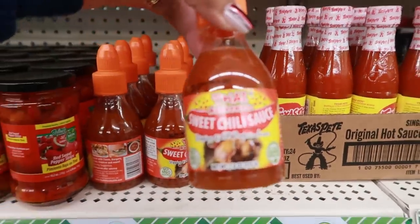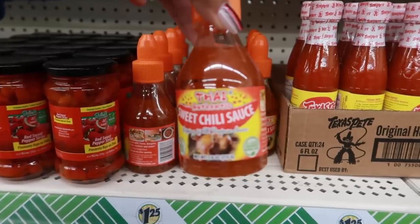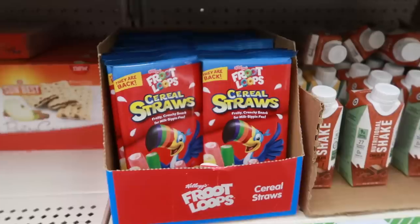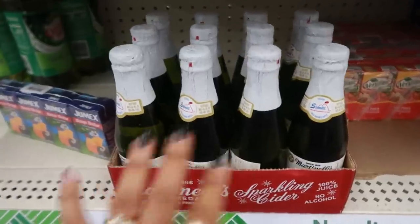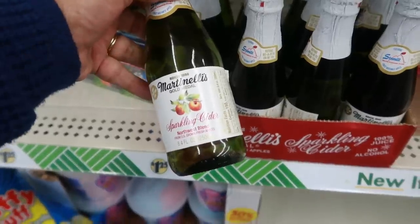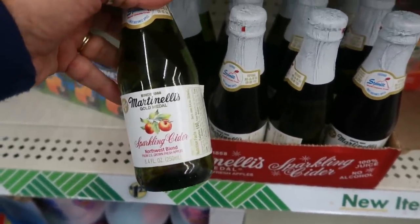Thai authentic sweet chili sauce, dipping and all-purpose, 7.6 ounces. And here are Froot Loop cereal straws.